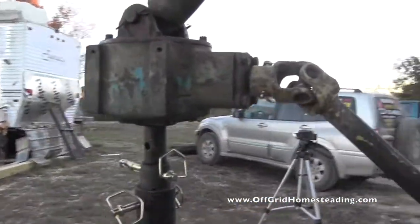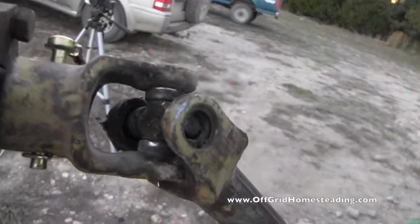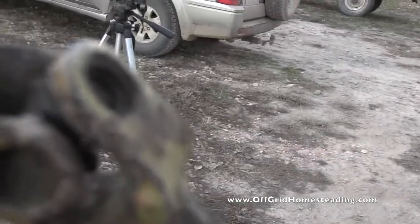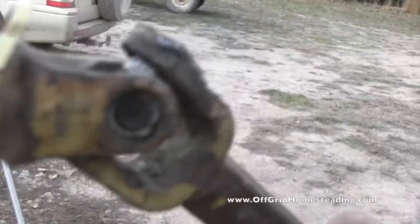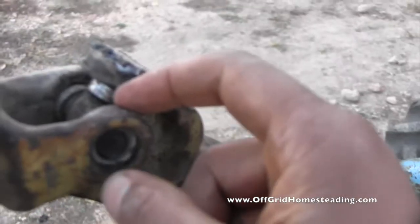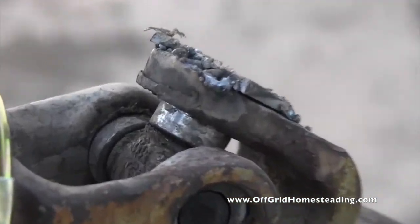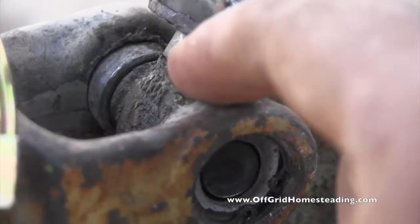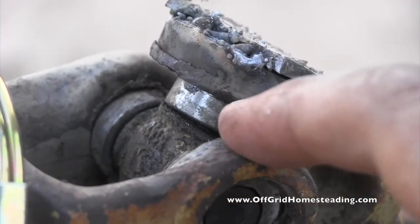The next challenge was the CV joint — it's just old and worn out. This piece here — the race, as I call it, I'm not sure if that's the right name — had worn out, so I had to take my roto-zip and grind that piece off.